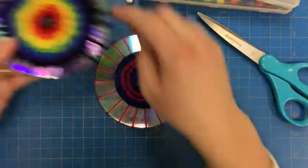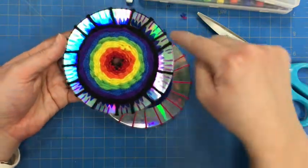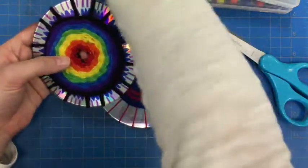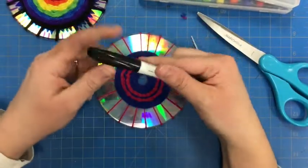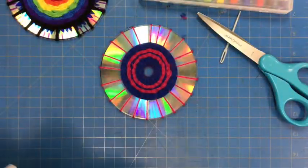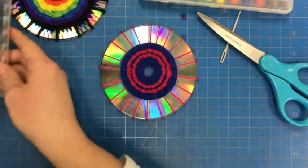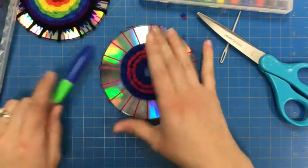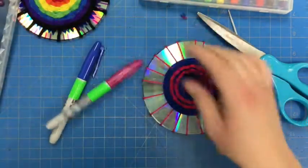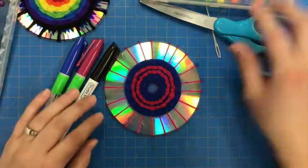Here you can see I'm using kind of this triangle pattern that leads to lines on the outside edges. In your art kit you will have a permanent marker to use to do your design. If you happen to have your own permanent markers, you are welcome to use those as well. I'm going to continue with kind of this color scheme and might even mix in my other color here.